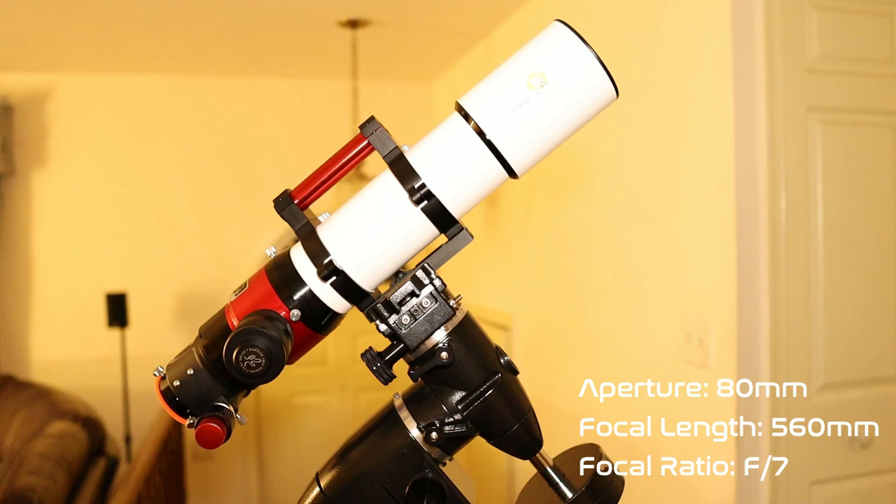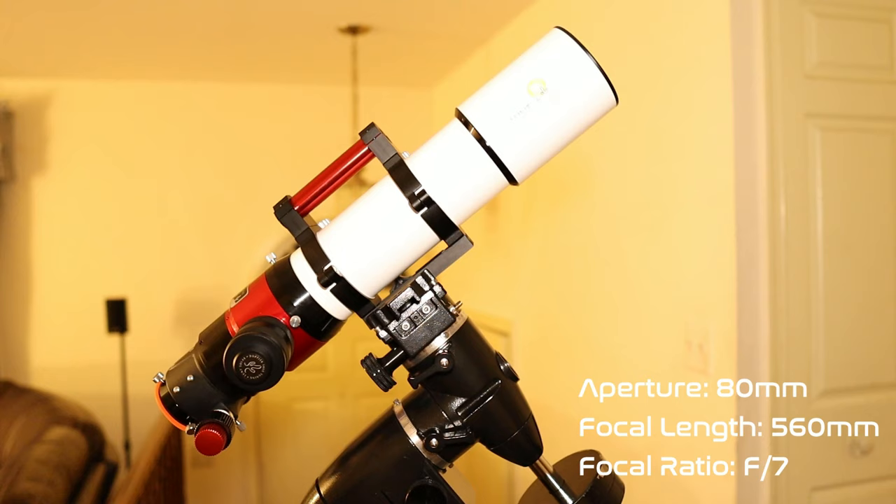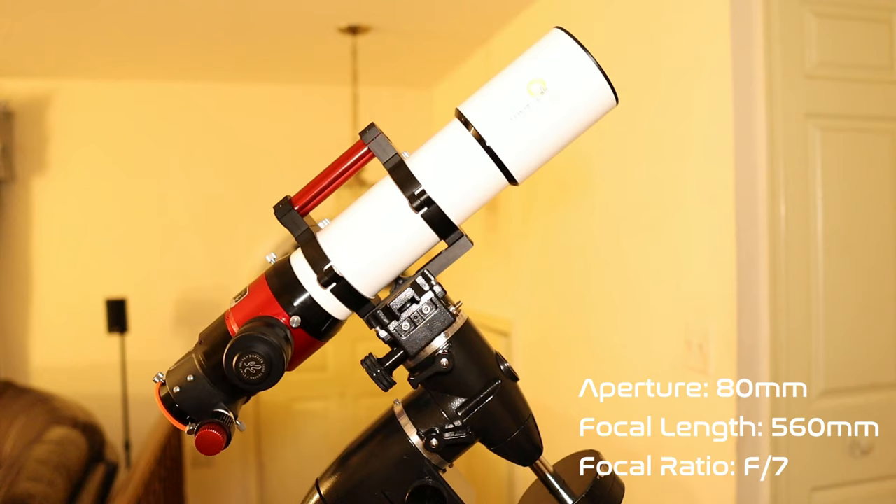The Lunt LS80MT has an 80 millimeter aperture and a 560 millimeter focal length, which gives the telescope a focal ratio of F7. With that F7 focal ratio, it gives the telescope a nice medium-sized field of view to give you access to a wide array of objects up in the sky.